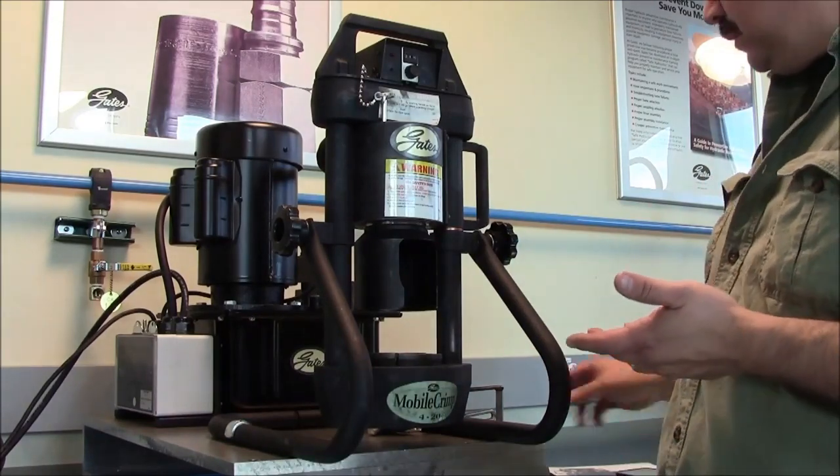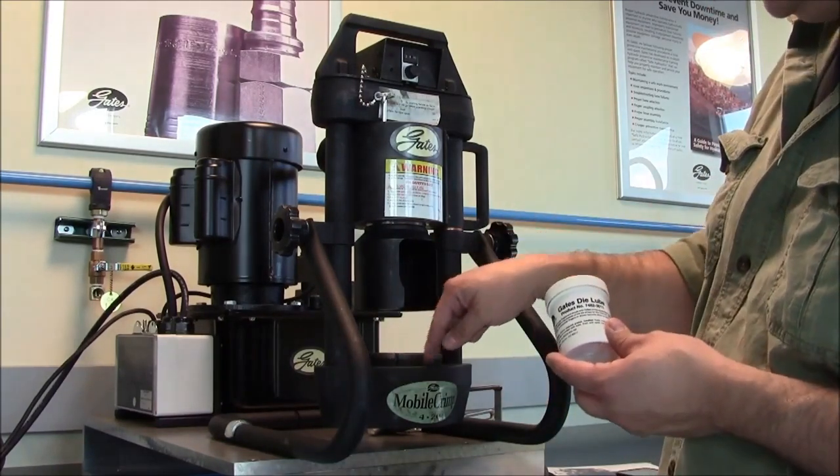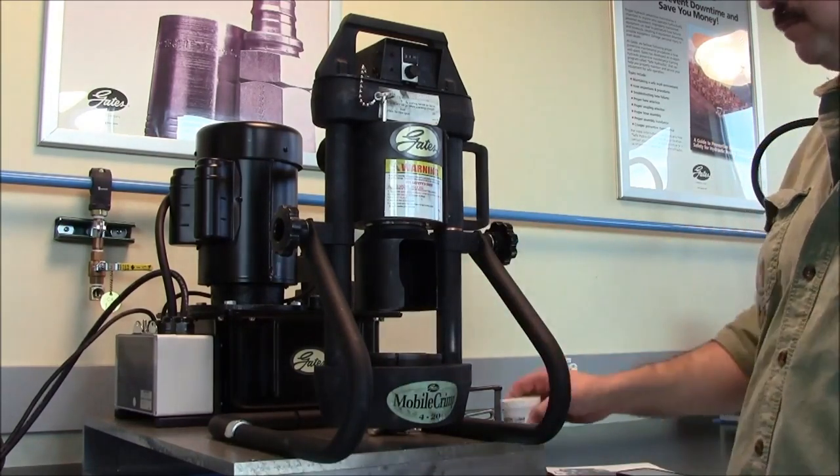As far as maintenance is concerned, the machine comes with grease. You take this grease, put a little glaze around your die fingers and inside your die cone, and you're ready to go for another 500 crimps.